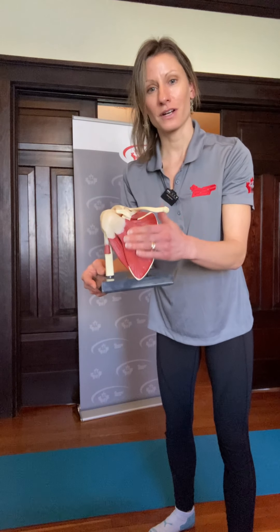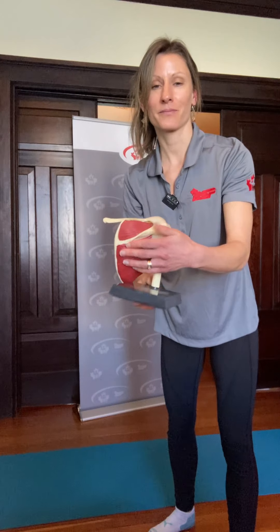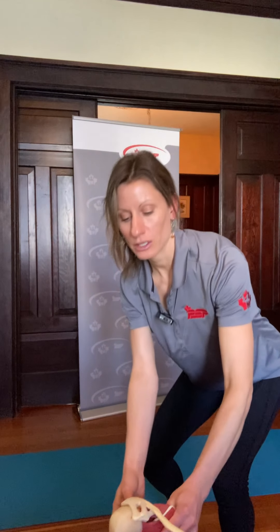Rotator cuff muscles sit on the front of the scapula, on top and behind. We'll touch on those muscles a bit more later, along with some common injuries and ways to decrease your chance of injury. Next, we're going to look at the hip joint a little closer and learn more about its stability and mobility and how it differs from the shoulder.